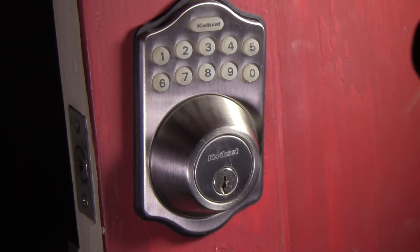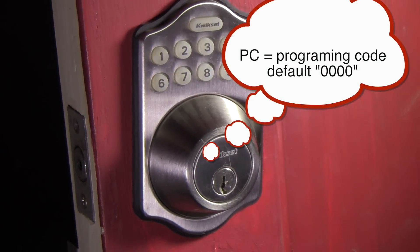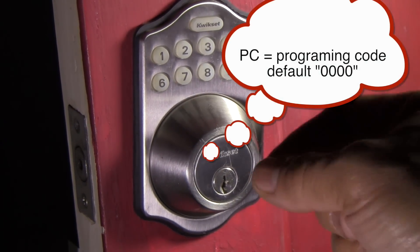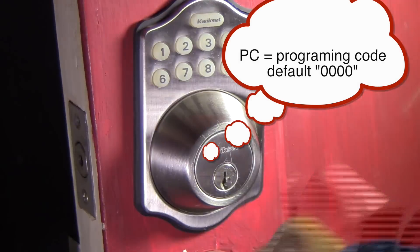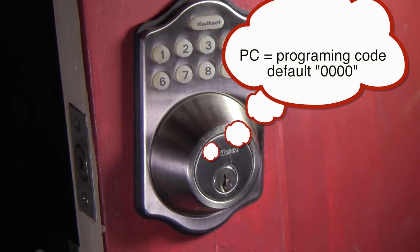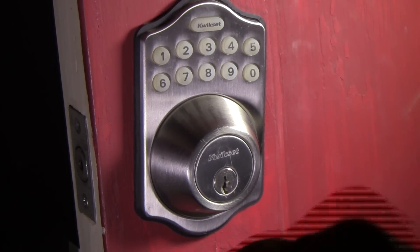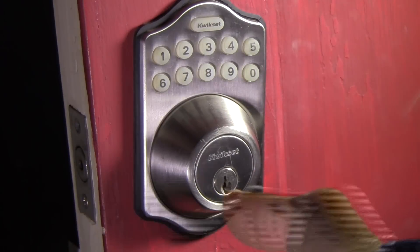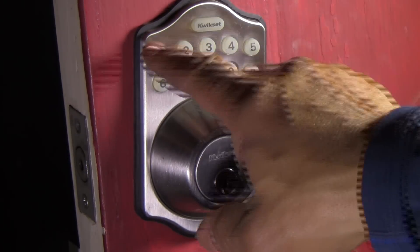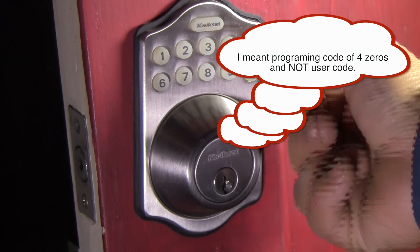So your user code is the one you just created — the four digits, whatever it may be. Now you're going to need a programming code to program the device with. This is where it confuses everybody. Remember there are two things: a programming code and a user code. The programming code default is four zeros. The default user code is one, two, three, four. That default user code is for someone who's going to open the door — you, or a friend you loan it to. The programming code is how you enter users. But we can't just have a user code of four zeros because it's the default on all these locks.